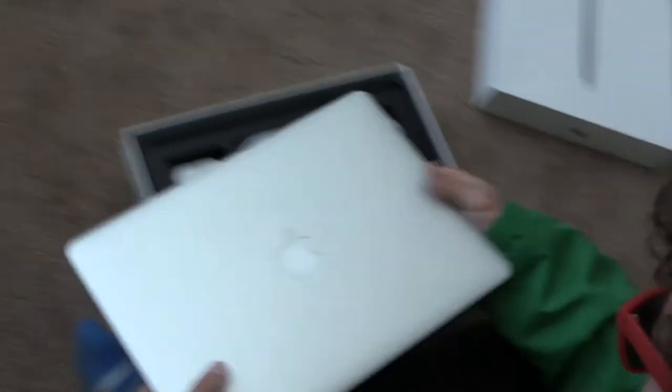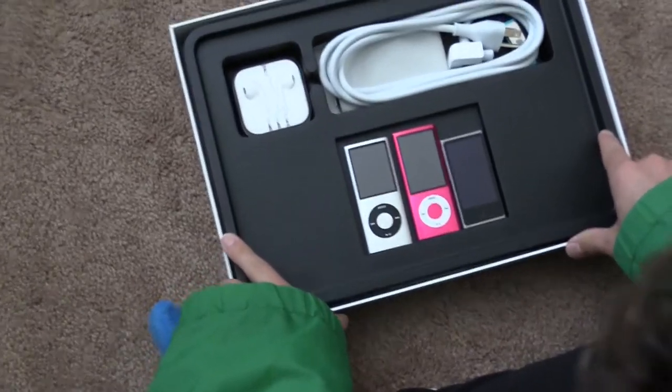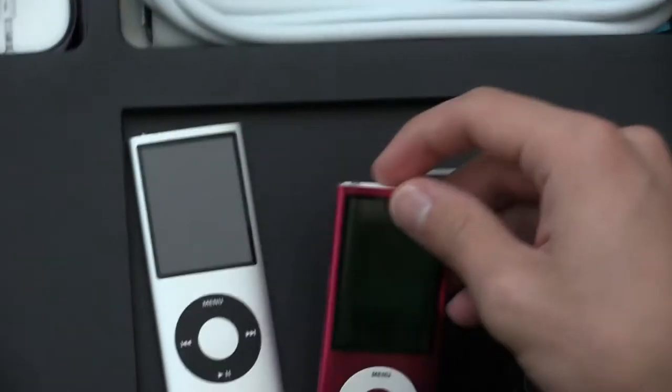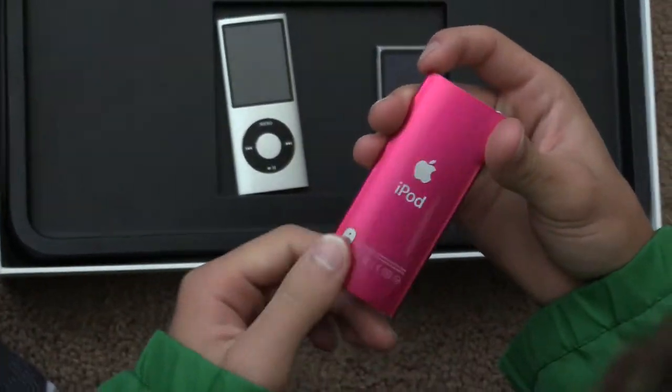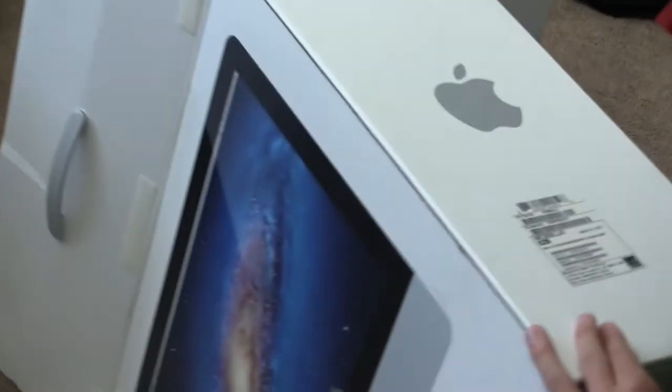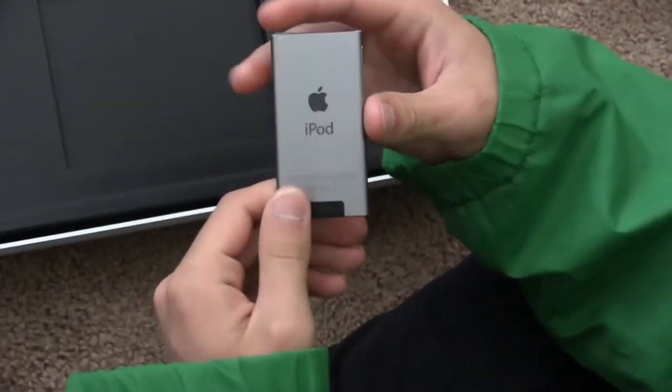So there you go guys. Oh look, there's some more stuff in here — looks like you got a little smorgasbord of your favorite products as usual. Some iPod so you can listen to music, comes standard in one of these Mac Pros. iPod Nano it looks like.